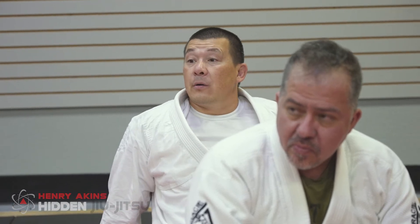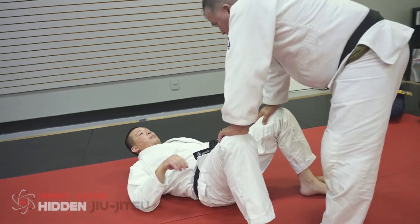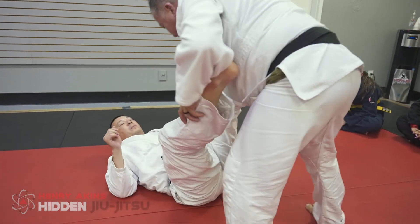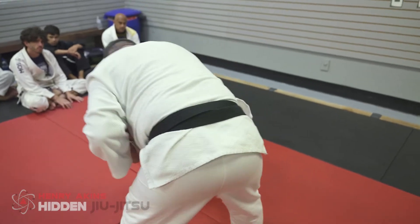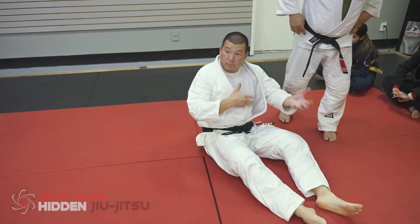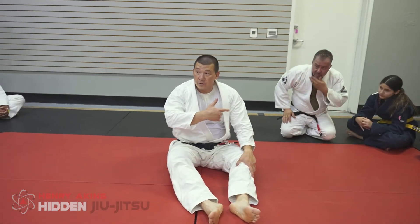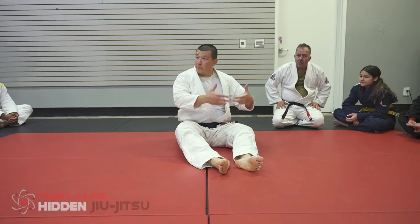If my shoulders are injured — which has happened before — sometimes all I do is open guard. I'm just playing open guard, so maybe you're passing my guard, Robert. There are times where it even hurts to move my arm, so I put my hand on my belt. Now I've got to learn to use my legs. He's not going 100%, but he's giving me enough pressure and resistance so that I can get some good training in. And eventually I'll get better and better.